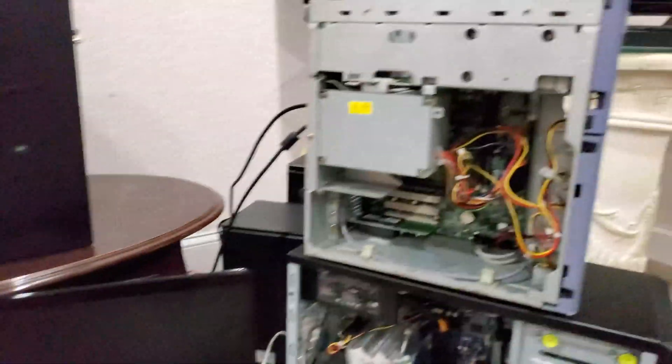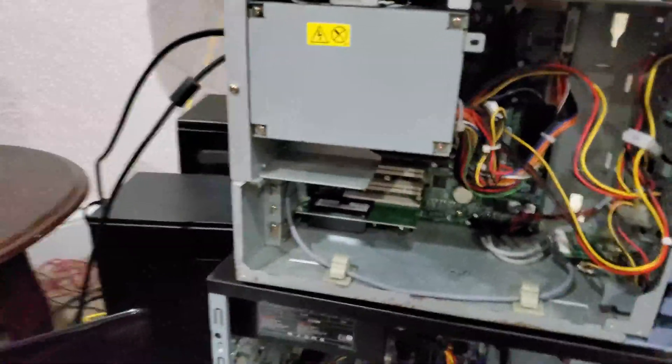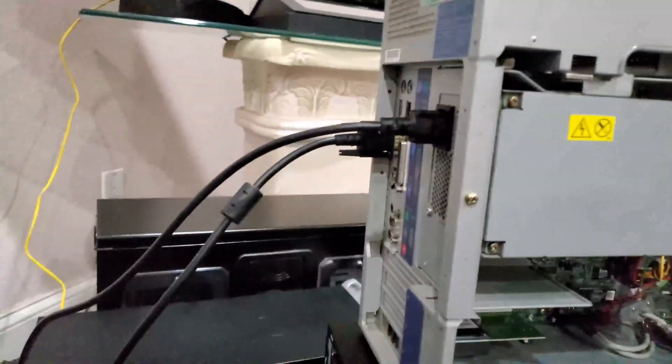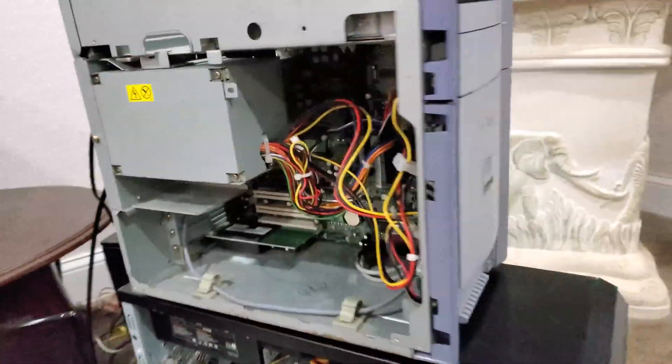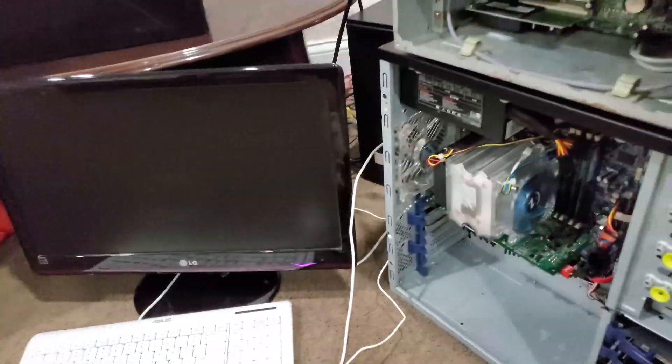It might be harder to see but I've got it on top of my computer here, all plugged in — VGA and power. I'll plug in the keyboard since it has USB ports on the back, and the adapter right there for the front. I'll plug that in if it all goes well. Oh wait, the monitor's not on.